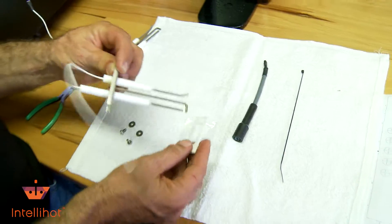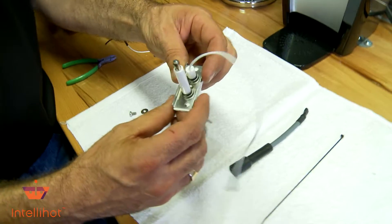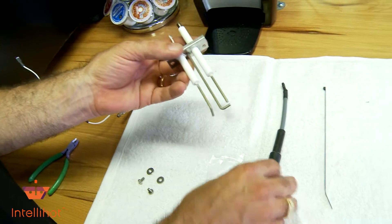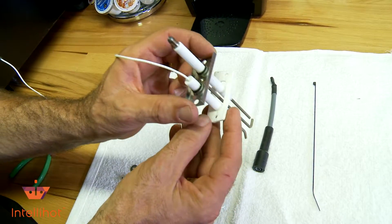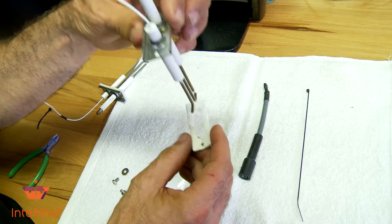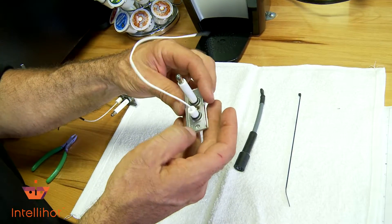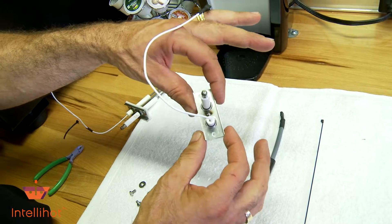We're going to stick this in here. You can see the holes don't line up very well that way. If you notice, that hole has an offset and so does this hole here, so make sure you line those holes up. I'm going to have to rotate it — try it until you get it, but if you're smart enough you might get it the first time. Now you can see the holes line up. I just wanted to demonstrate there is a pattern to this.